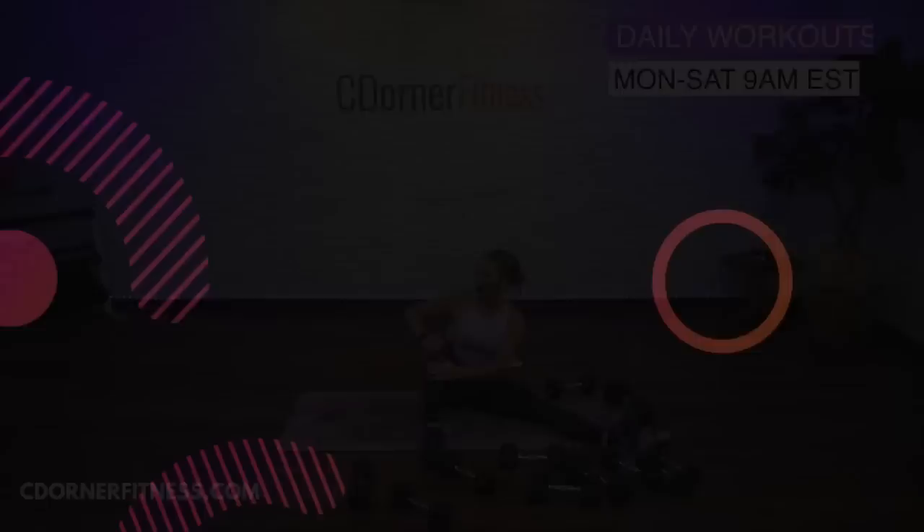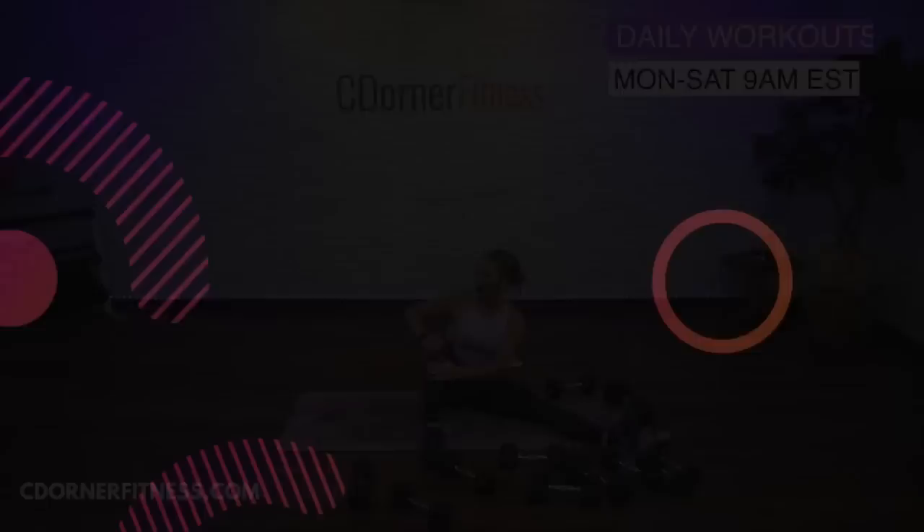Thanks everybody. Enjoy your day — or I'll see you in five. Bye-bye!